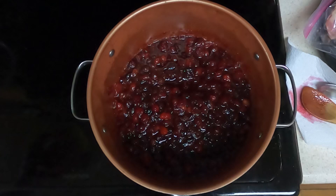Hi everyone. Today I'll be doing another cranberry recipe — Amazing Pineapple Cranberry Sauce.